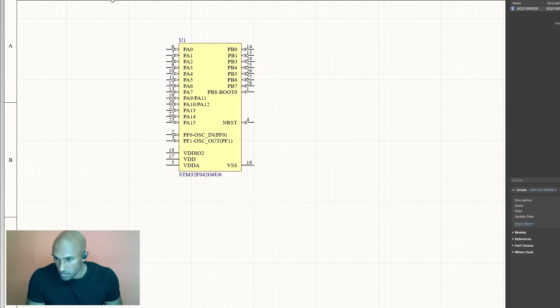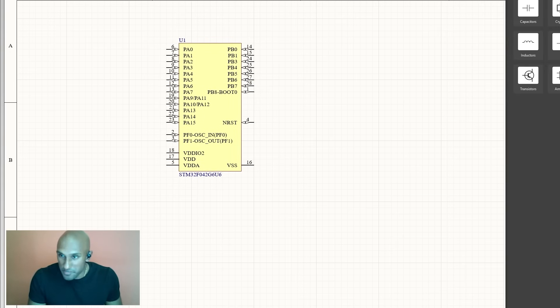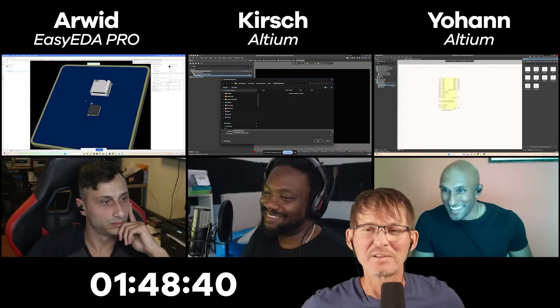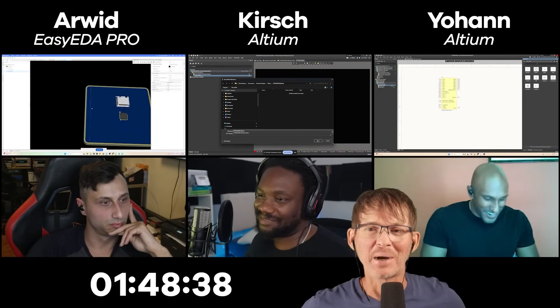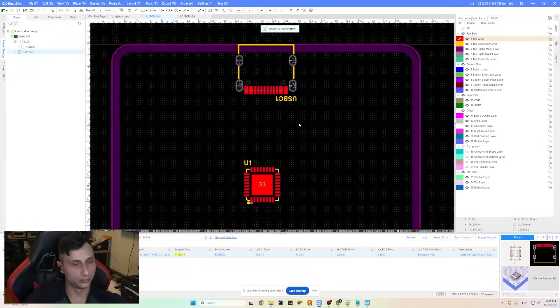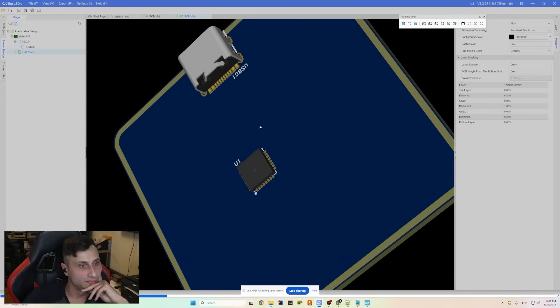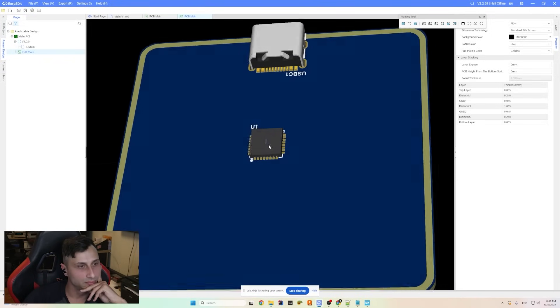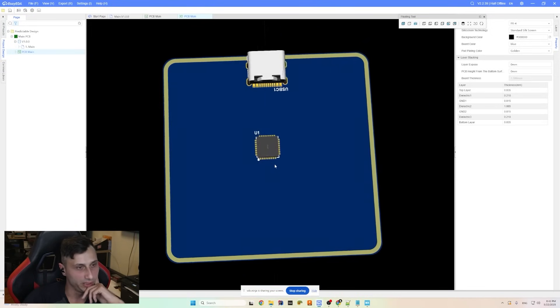Johan's got the STM32 down — the 28-pin, going for one of the smaller footprints. He considered the BGA option but talked himself back from that. Arwood is already on the PCB view, which is a different approach — placing just two components on the schematic and then looking at the PCB to get an idea of how to lay everything out.